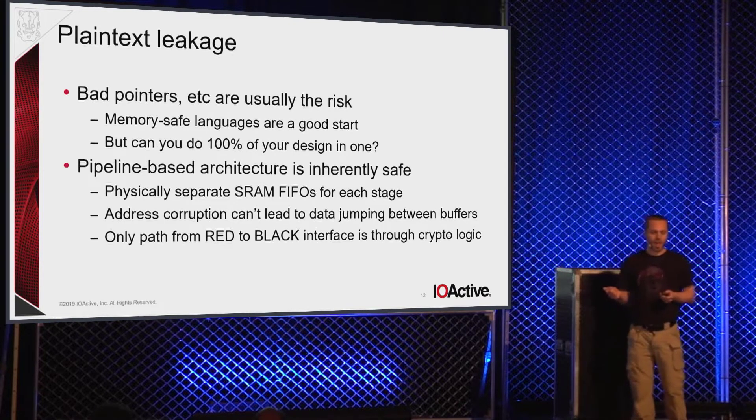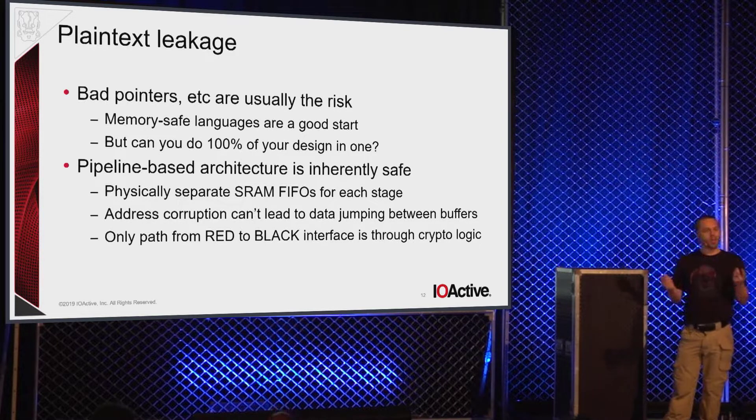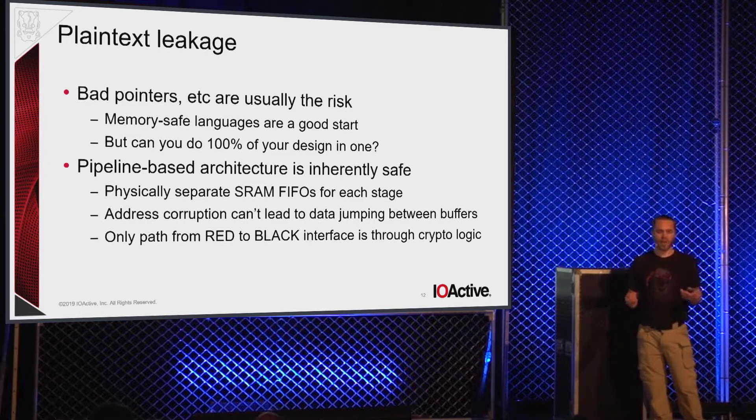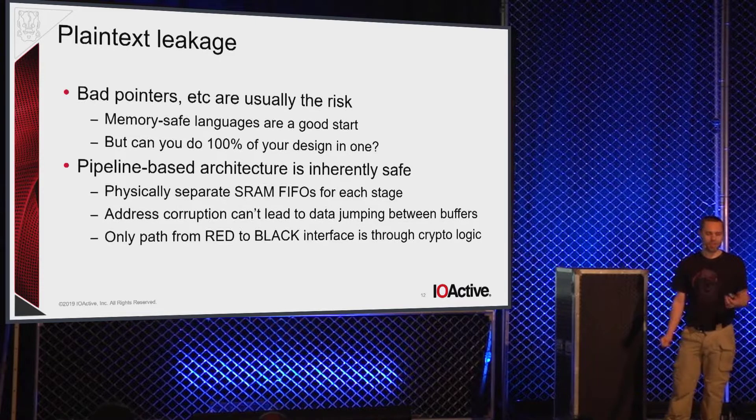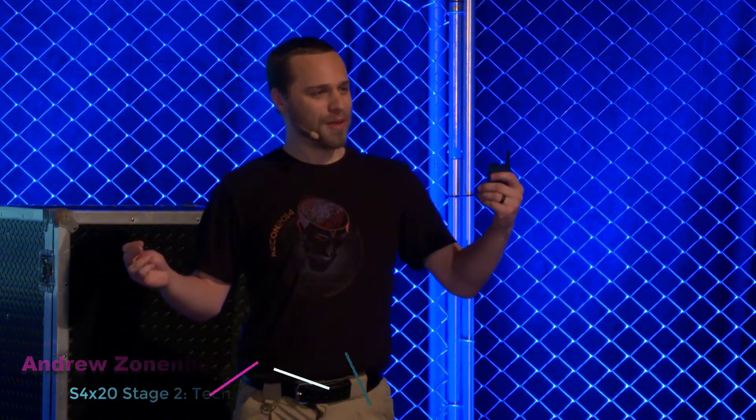Plain text leakage can be limited in much the same way. Memory-safe languages are a great way to reduce the risk of leaking data, but in the embedded world you often still have some unsafe code where you're talking to memory-mapped peripherals or legacy C code. One of the advantages of a pipeline-based architecture is it is inherently safe by construction — there is physically separate RAM for the receive buffer, transmit buffer, and round storage for intermediate hash functions. There is no way to get corrupted data to bypass the signing block or the encryption block. The only path between the red and black subsystems in this architecture is going through the crypto engine.